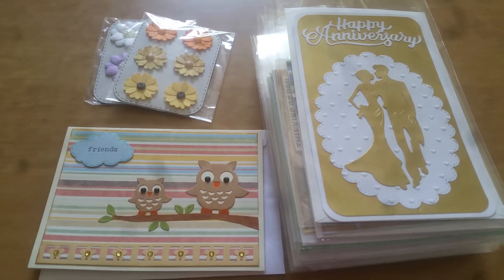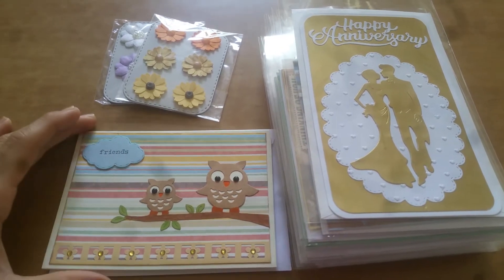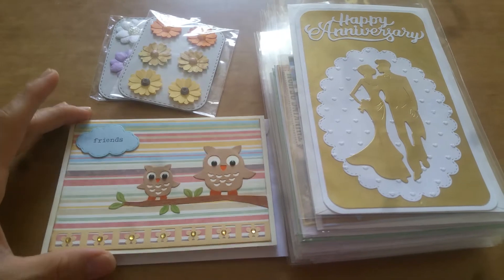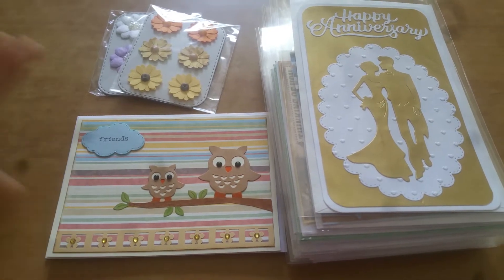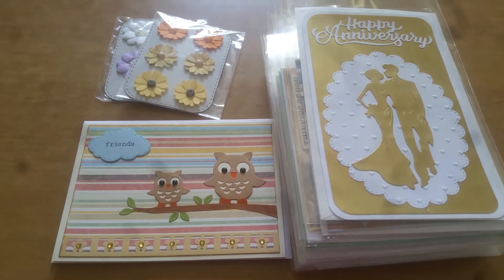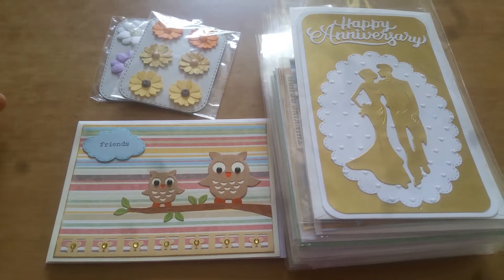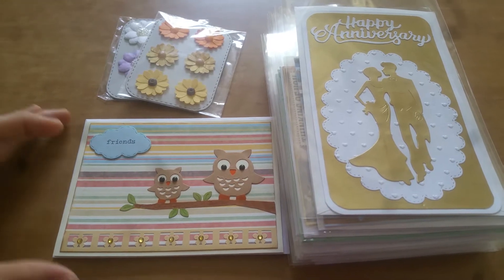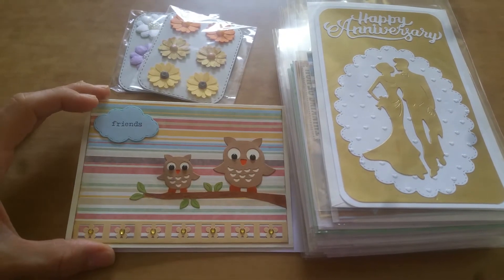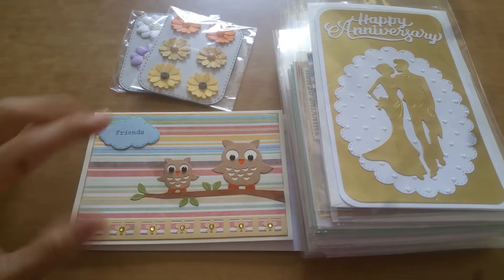Hey everyone, this is entry number seven and this comes to me from Mabel. She is Blessed Hands Arts and Crafts here on YouTube, and she doesn't film videos but she's pretty active on Instagram, so I will try to remember to leave her Instagram address down in the description bar. She sent me this beautiful card.